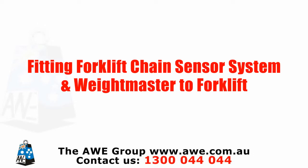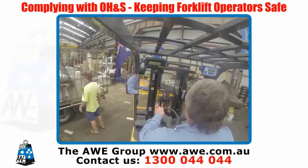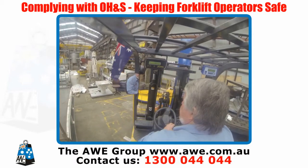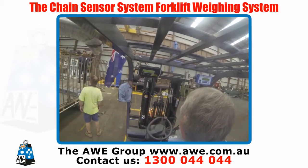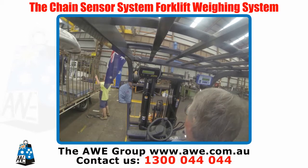Fitting a Forklift Chain Sensor System and Weight Master to a forklift. You need to keep your workers safe as well as complying with OH&S laws, so you need an easy to use system of continuously monitoring loads on your forklifts. The Chain Sensor Forklift Weighing System has been designed to help you meet your duty of care by providing a safer workplace.